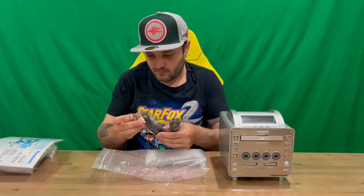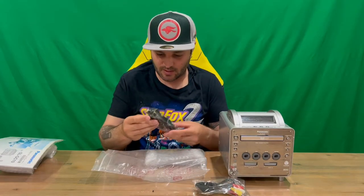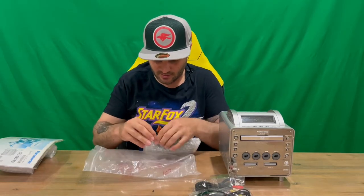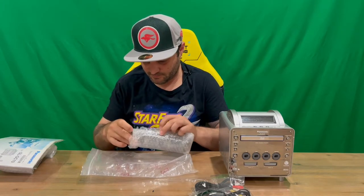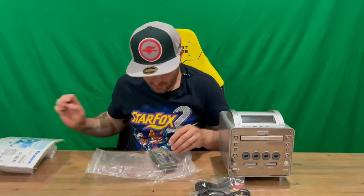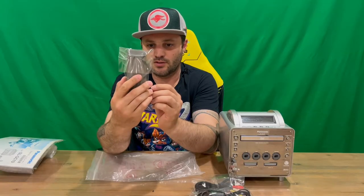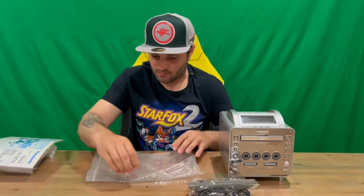We've got our AV cables and our power adapter. Here is the DVD remote that comes included with the system. It's all in Japanese but it's a pretty generic, standard DVD remote.